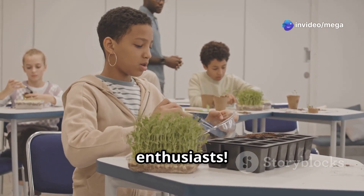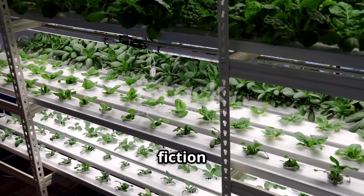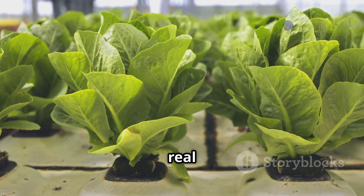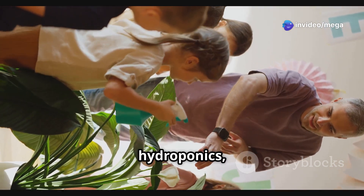Hey there, future farmers and science enthusiasts! Have you ever imagined growing fresh, delicious food without using any soil? It sounds like something out of a science fiction movie, right? Well, it's not science fiction — it's called hydroponics, and it's a real way to grow plants. In this exciting journey, we're going to dive deep into the world of hydroponics.